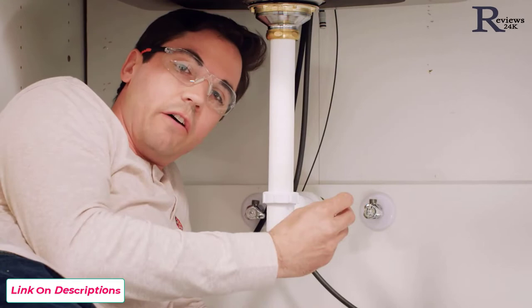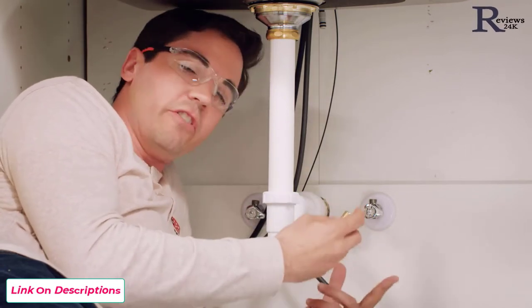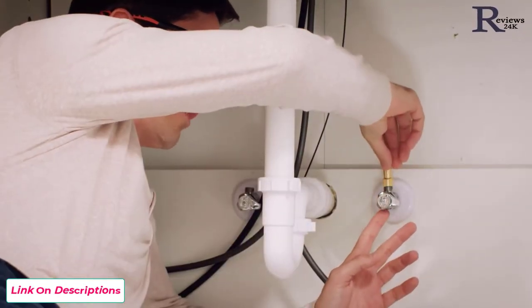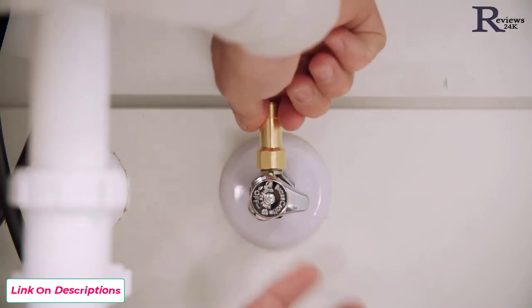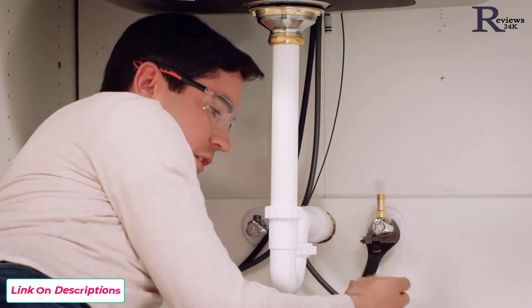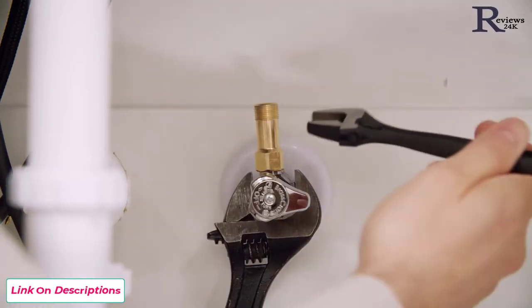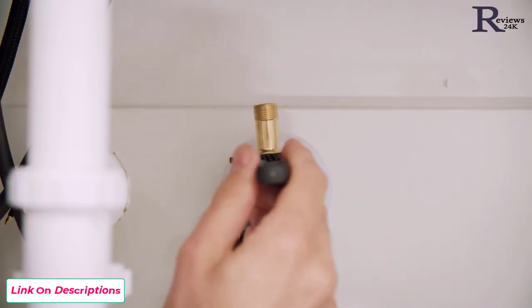Next, we're going to install our check valves onto our supply stub outs. These are required for the function of your Touch2O faucet. To do so, take the little insert and seat it right down at the top of your supply, then thread on the check valve over the top of it. Make sure nothing's pinched and hand thread it down onto that supply. Then use two wrenches — one wrench to support the supply stub out so you don't damage it, and a second wrench to tighten the check valve one full 360-degree rotation. You may have a marking on one facet of the tightening nut you can use as a reference. Just get it nice and snug — don't overtighten.